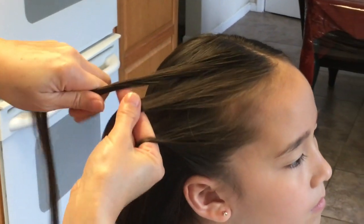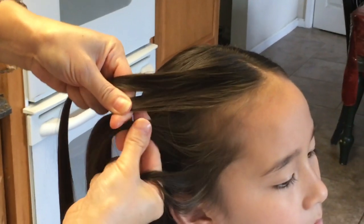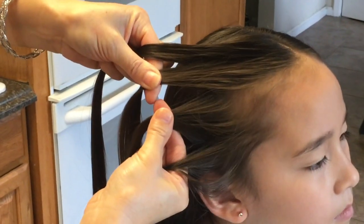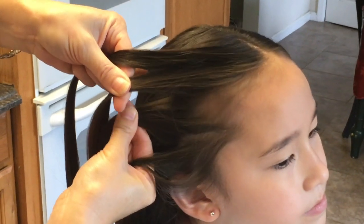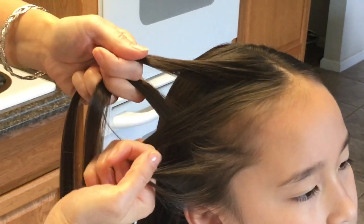Now that I have my four strands, I'm going to cross these two middle strands here — this one and this one — this strand here over this strand. Like this.